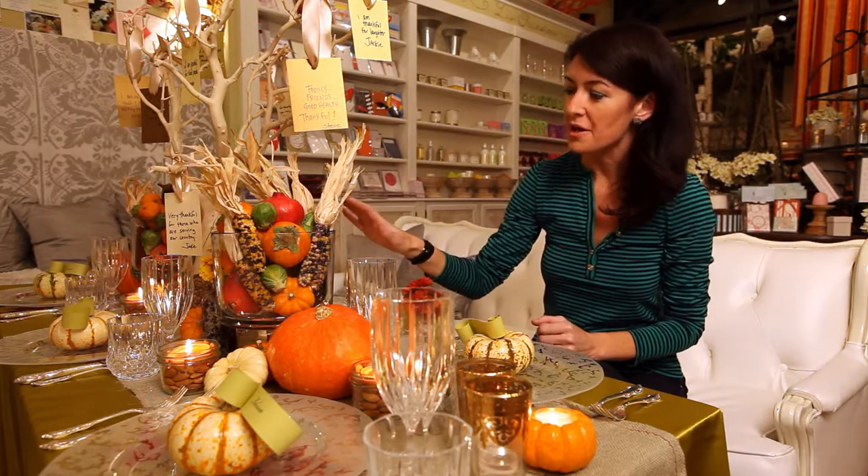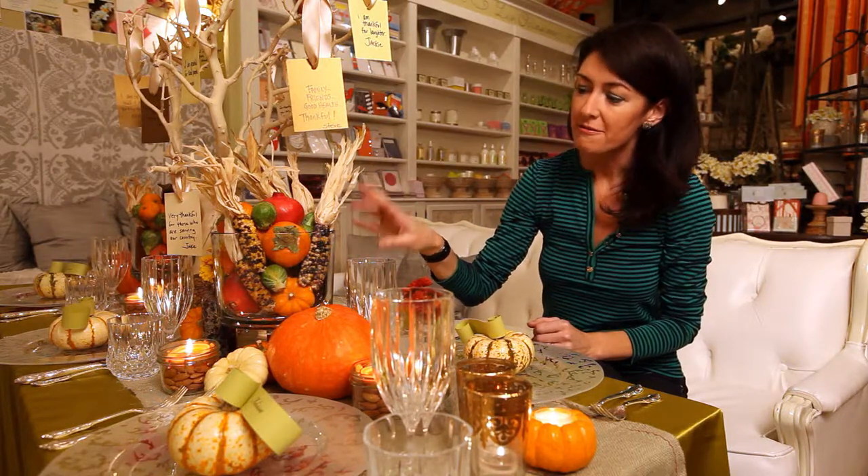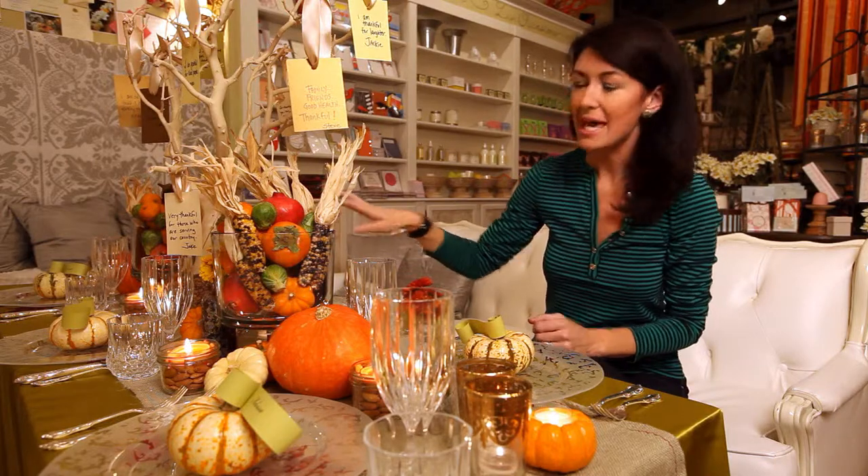Down the center we've mixed some Pampered Chef trifle bowls that we filled with vegetables and some little miniature Indian corn. Down the table it adds kind of an autumnal bounty — it's sort of a version of a cornucopia, but done a little bit differently and so easy to put right into a bowl.